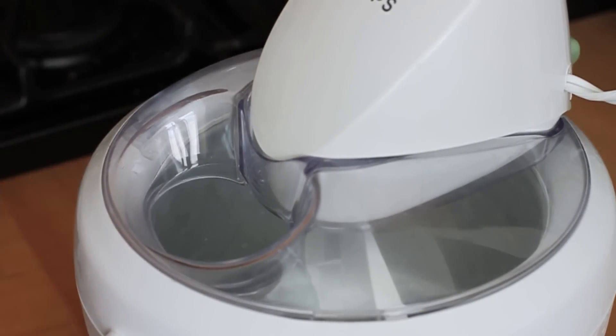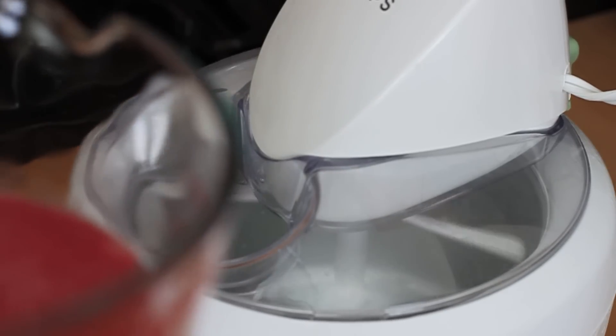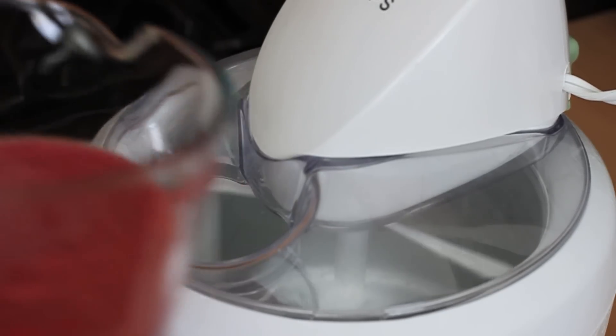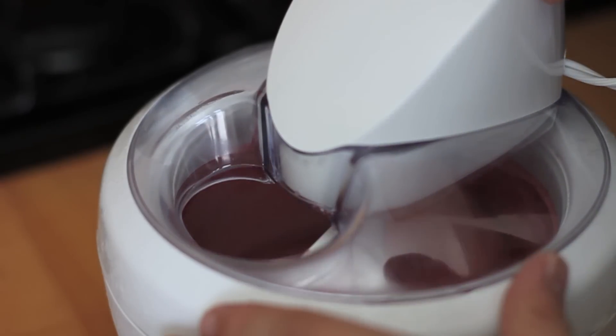Now we're going to go ahead and churn our plum and wine mixture. Start the ice cream maker and then just add the mix in per the instructions. I think this is about ready.